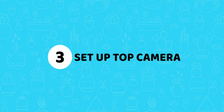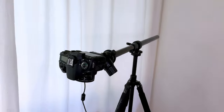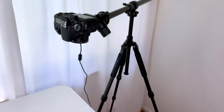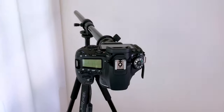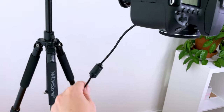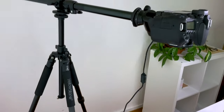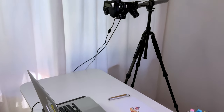Step 3: set up your overhead camera. For the overhead camera, you need a regular tripod but with an attachment called a Sidearm. I got mine at B&H for about $120 — actually, my dad got it for me and shipped it to Australia. I also highly, highly recommend getting something called a Continuous Power Supply. It's a little box that goes into the battery compartment of your camera and plugs into the wall, because nothing is worse than running out of battery in the middle of your shoot.